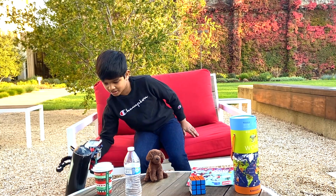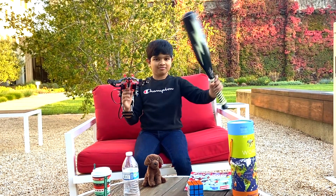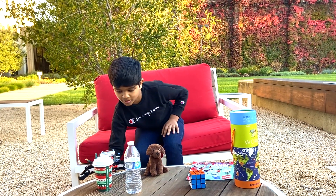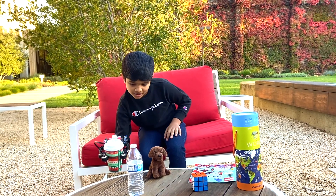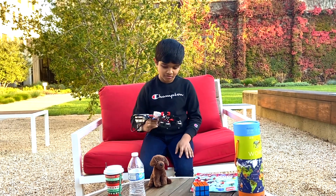I can even grab this bat. Game on. Now I can grab this Starbucks coffee cup. And this is the final object. And that's all the stuff this thing can grab.